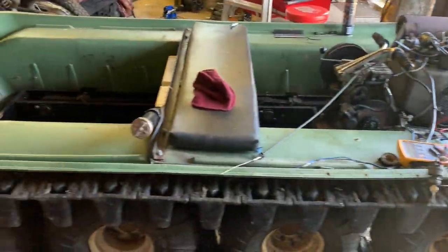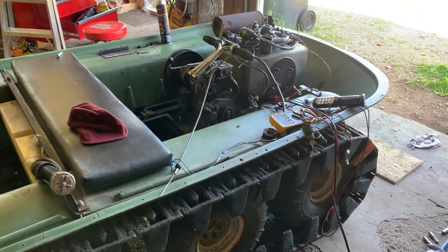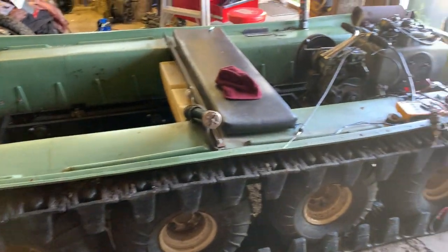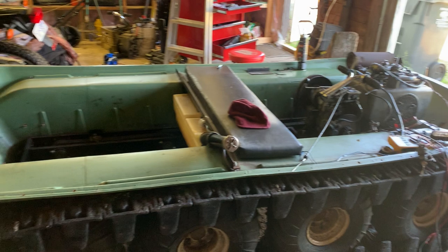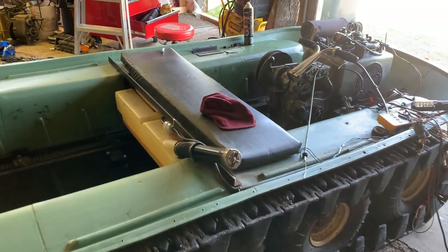Thanks for tuning in to this small episode, which is mainly oil changes and me fighting with that old engine. I'm assuming next episode we'll be putting the top back on her, buttoning everything up nicely, and taking the tracks off — still got to get around to that. Hopefully you're enjoying the episodes and the videos. See you guys again soon — thanks for watching.